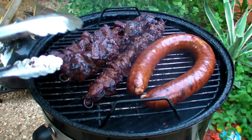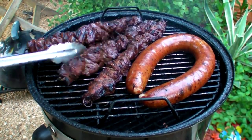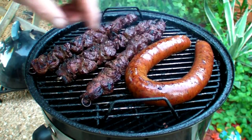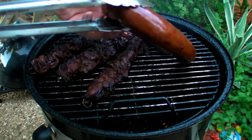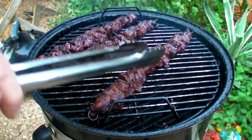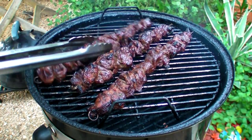This will be the last flip. It's already fixing to bust - I better take that off. I don't want to lose all those precious juices inside the beef sausage.